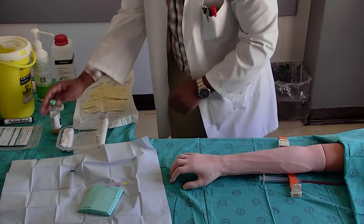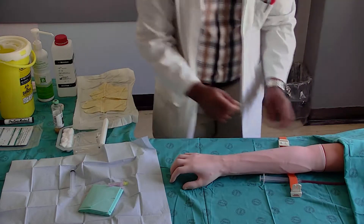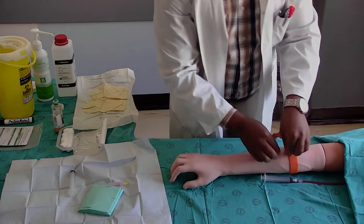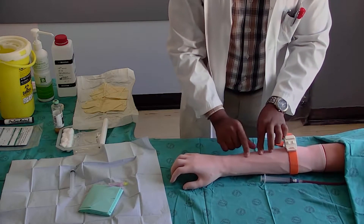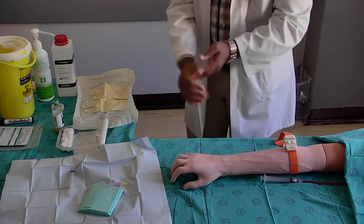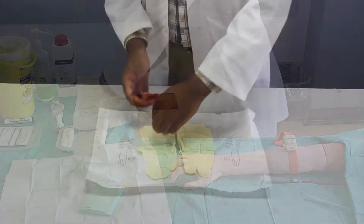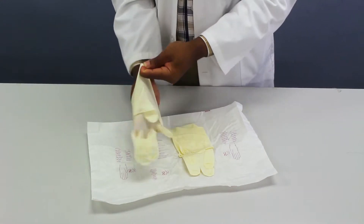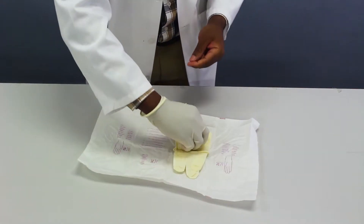Flip the lid off the blood culture bottle. Apply the tourniquet four to five fingers proximal to the venipuncture site. Palpate a suitable vein to be used to draw blood from. Disinfect your hands with alcohol disinfectant and let them dry. Apply sterile gloves using aseptic principles. Do not re-palpate the vein once gloves are on.